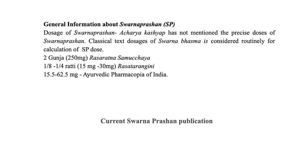Regarding general information about Sona Prashana, the dose is not clearly mentioned by Acharya Kashyap. It says only that there should be rubbing of gold and it should be given to the baby, but how much pressure, how rough the surface, and how many rounds of rubbing are not clearly mentioned. So classical text doses of Svarna Bhasma are considered routinely for calculation of the Sona Prashana doses. Rasratna Samuchaya gives 250 mg or 2 gunja for Svarna Bhasma; Rasa Tarangini says 1/8 to 1/4 ratti, that is 15 mg to 30 mg; and the Ayurvedic Pharmacopoeia of India says 15.5 to 62.5 mg.